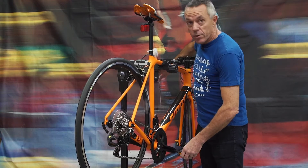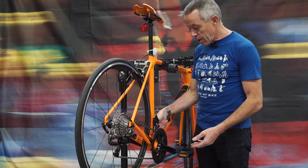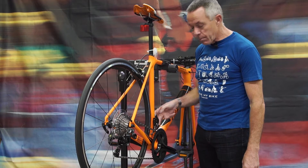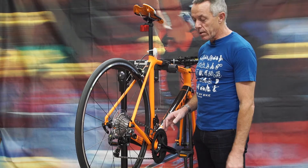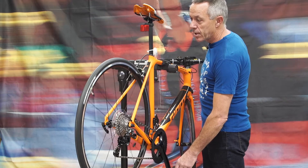If you have a bike with three chainrings at the front, the concept is exactly the same. The inner chainring will give you a much lower gear range, then medium, then high. Hopefully that explains things. If you need any further information, come and see one of the staff at Ivanae Cycles and we'll endeavour to educate you on the use of gears. Thanks.